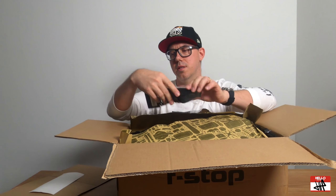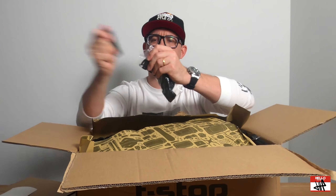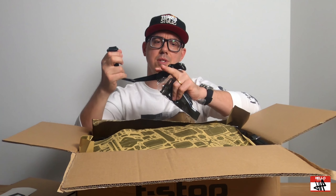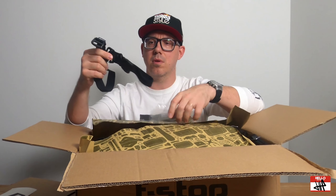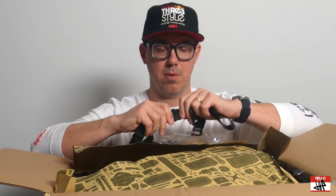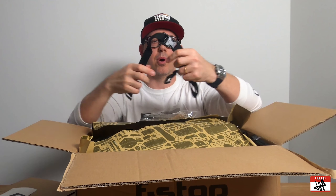First thing I see are these F-Stop Adventure Photography Gear Gatekeeper straps. These are actually really helpful. I use these quite a bit when I'm traveling on the train and things like that, and you can use these to strap your light stands to poles or secure things on your bag. So I have a couple, but I'm glad I got more. These are nice. Looks like the buckle is a little bit more robust than the one I have. This is much nicer than the ones I already have. That's a cool little bonus.